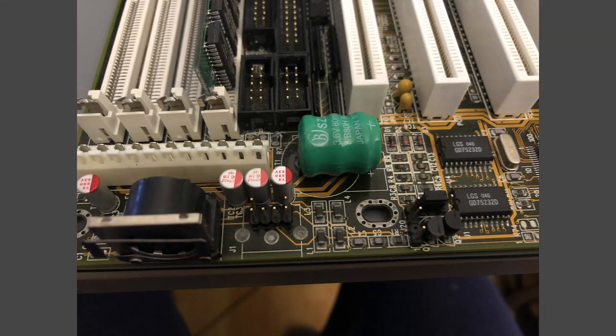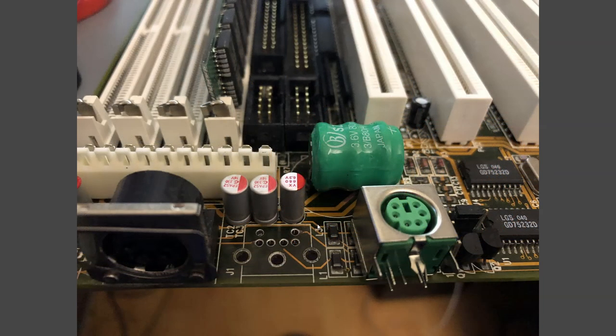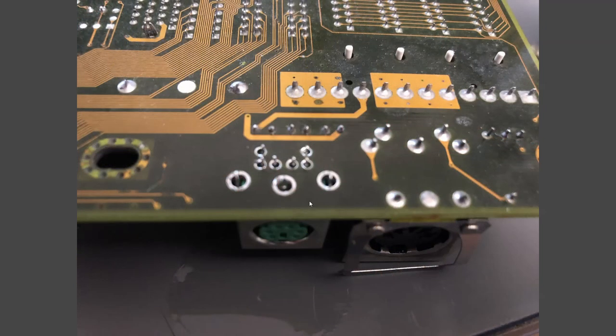First, let's start with the mod for adding a PS2 port. This is how the board was before modding. It's quite clear that there was a provision for this connector, but in the end they just used a pin header. So it's as simple as removing the pin header and then soldering the right connector here. I happened to have a few of these available, so soldering this was quite easy.